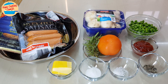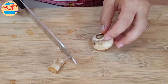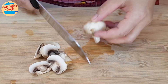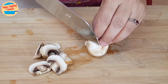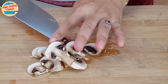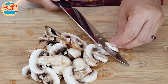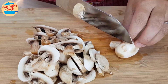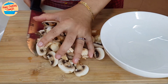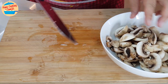All the ingredients are ready. Start with cutting the mushroom. This mushroom is washed, and now we are cutting it into thick slices. The mushrooms are all cut — put them in a bowl and set aside.